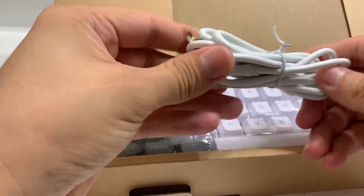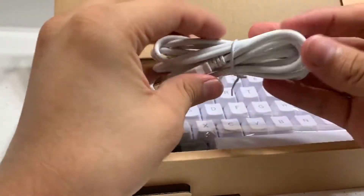Inside the box you have the keyboard itself, a cheap keycap puller, a mini USB, and the instructions manual of course.